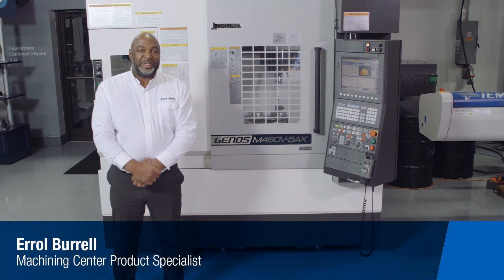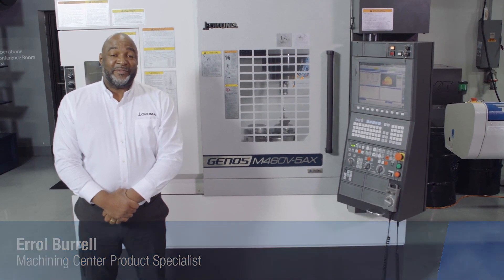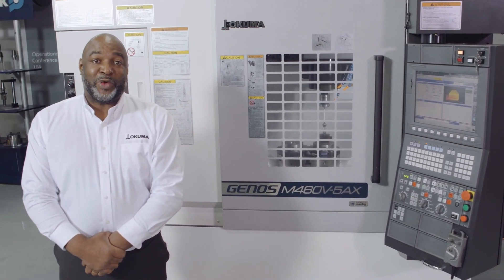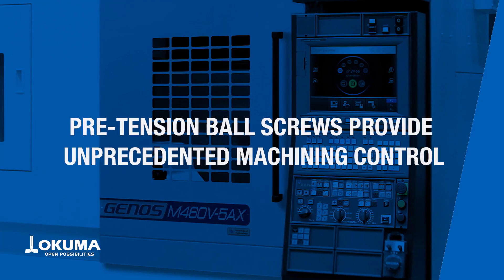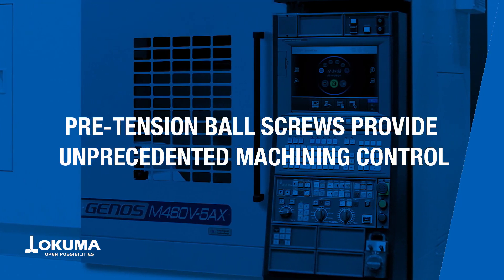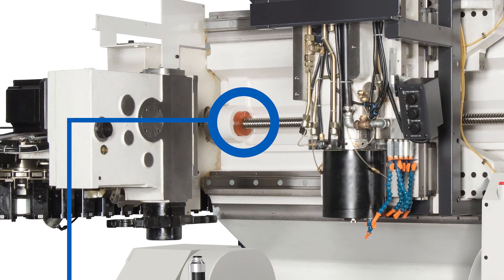My name is Errol Burrell, I'm a machining center product specialist for Okuma. Today I'm here to talk about the Genos M460 5X — a machine that can be described in four words: reliable, accurate, powerful, and affordable. The Genos M465AX is equipped with high-precision ball screws and oversized linear guideways, which provide smooth and accurate movement on all three axes, allowing for better control of the machining process.